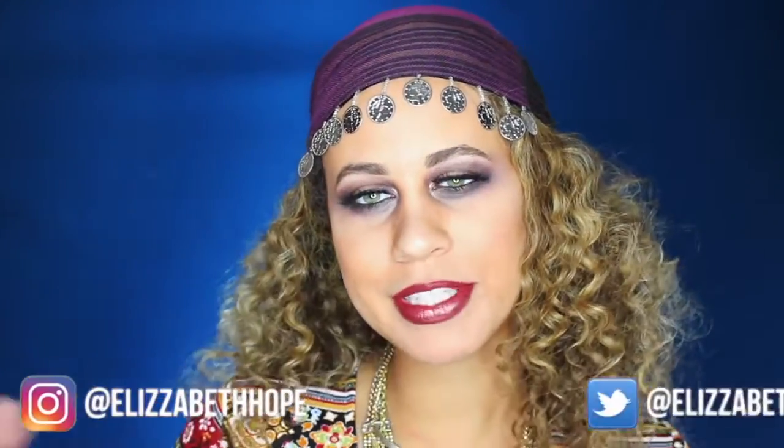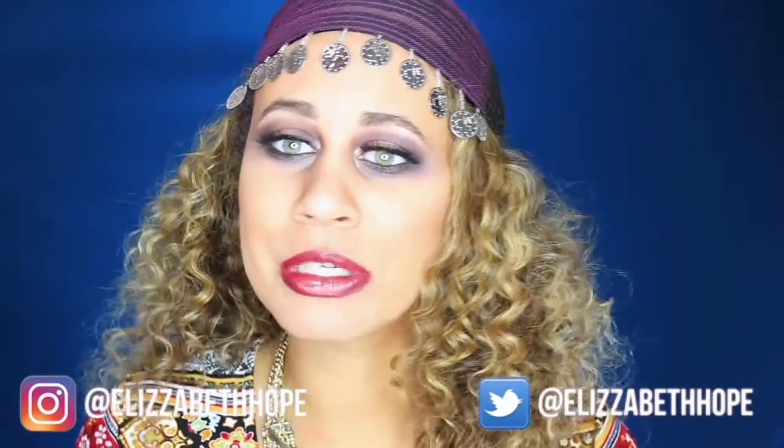Hey everyone, it's Liz. Welcome back to my channel. This is my second Halloween costume idea for you guys. I really hope you guys enjoy this. I did a fortune teller gypsy look and it was really super easy.